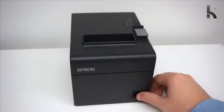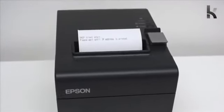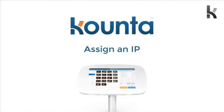Now flip your printer over and turn it on. Your printer is now going to find an IP address, which is a set of four one-to-three digit numbers — like the address on the network for your printer, sort of like a street address.